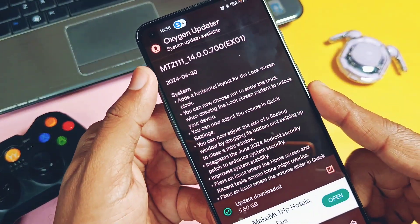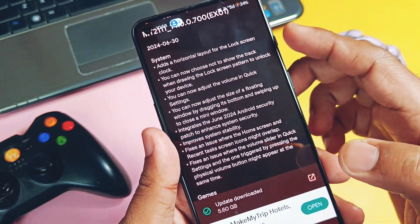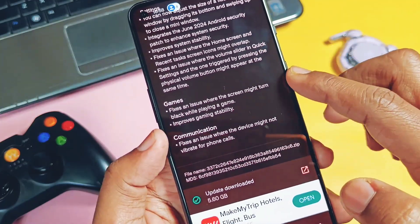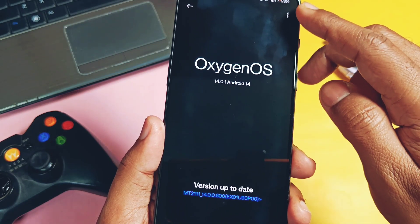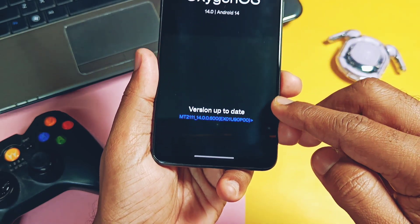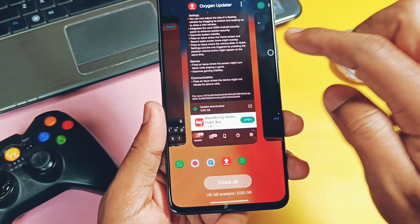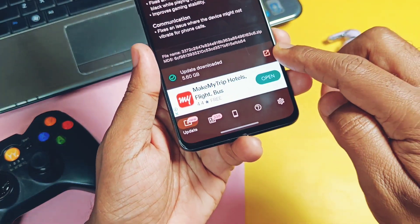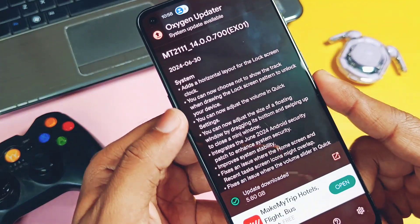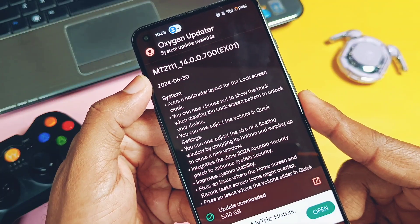Yesterday when I checked the OxygenOS updater application, I got this new OxygenOS EX01 V700 build with some interesting changelog. But when I checked the stock OxygenOS updater application in the stock settings, I didn't get this update — it's not showing in the settings. So I downloaded this update via the OxygenOS updater application. It's a big update of 5.8 GB; it's actually incremental from OxygenOS 14 V600, but since I'm downloading via the application we need to download the full OTA file.